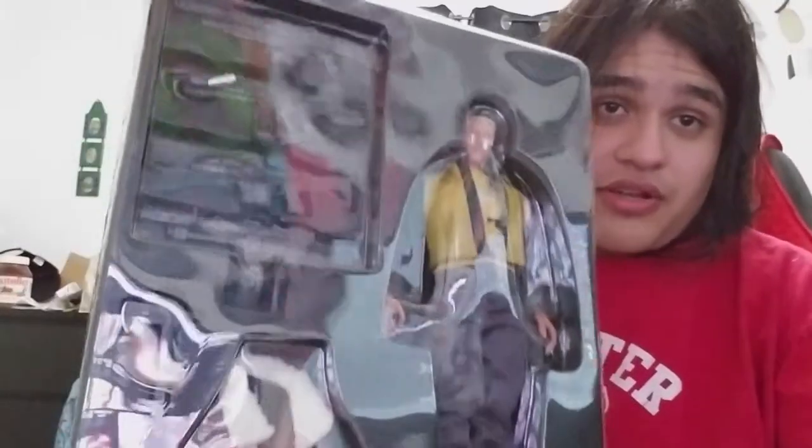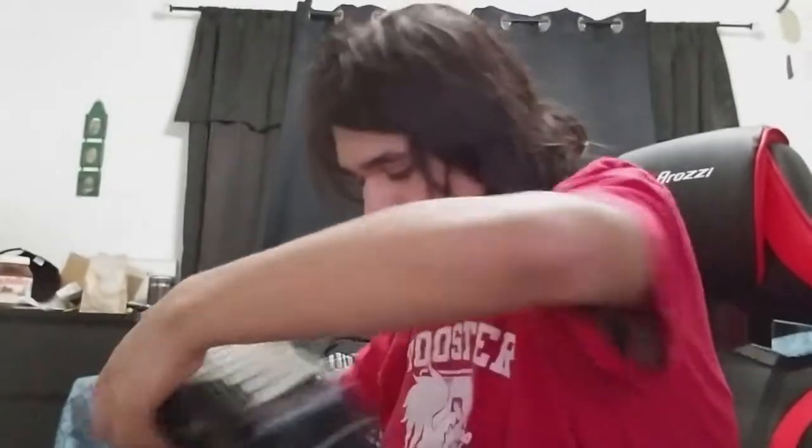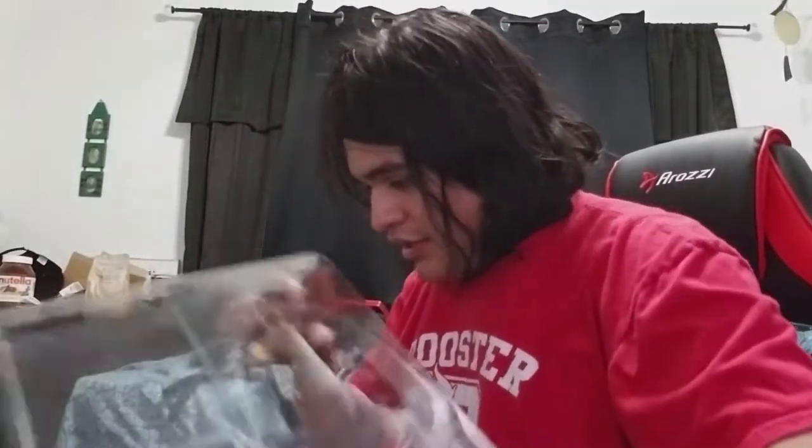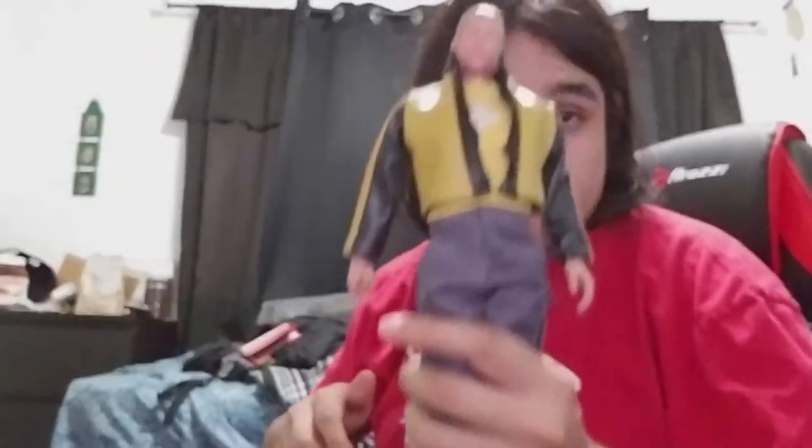And then we get to the meat of it, which is the reason why this costs like a hundred dollars - the action figure, which is really freaking cool. Okay, is there tape? It does not appear - no tape in here. I'm just an idiot. So here we have Mr. B.J. Blazkowicz himself. He's wearing his little biker sports jacket that he has in this game, which I mean, that looks pretty cool. Oh look, it even has a little zipper on it, which actually might actually work - you can see the little zipper.